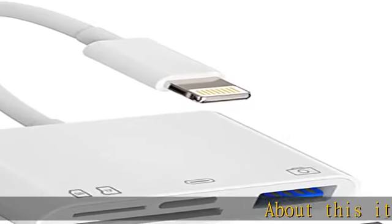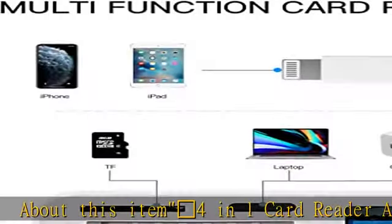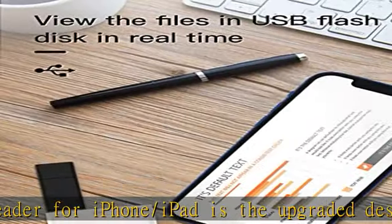About this item: the 4-in-1 SD card reader adapter for iPhone/iPad is the upgraded design from the 3-in-1 SD card reader adapter, adding a power supply port — never worry about your phone running out of power when you transfer photos or videos.